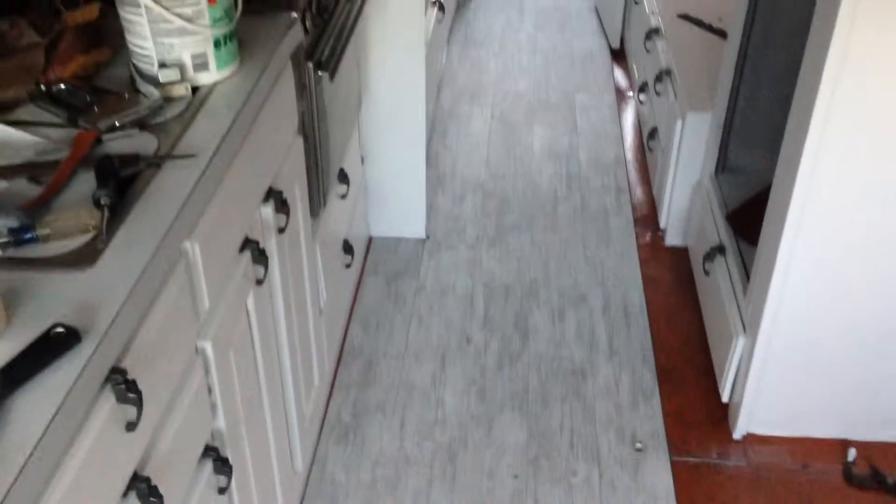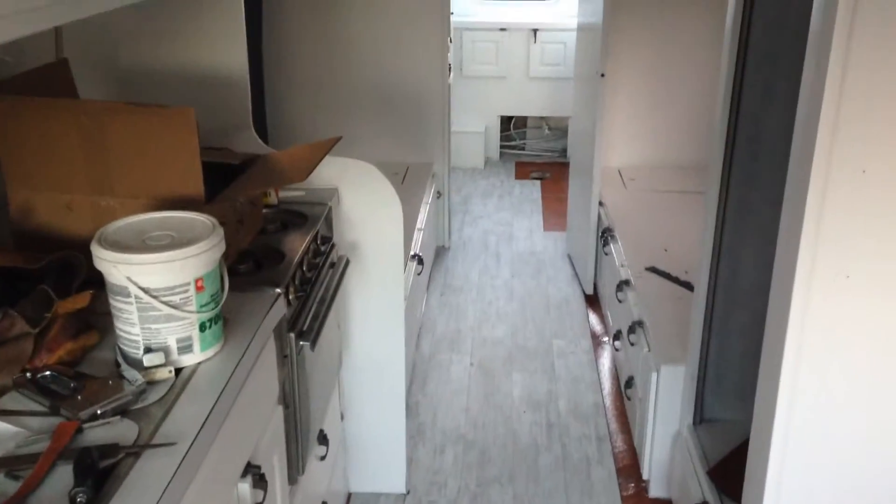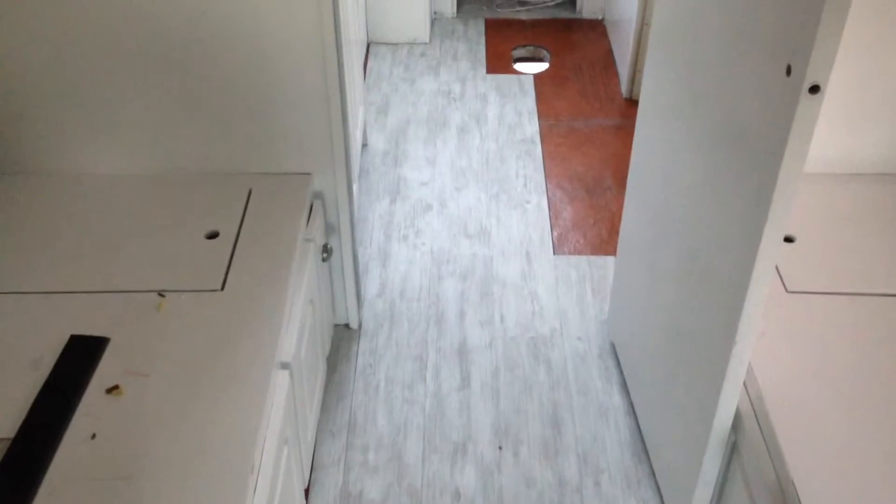It's coming right along, looking really, really nice. I wanted to give you a quick preview of what the flooring looks like going in — it's mostly in right now. This really cool bone color. About three quarters of the way done.